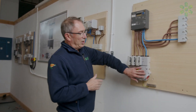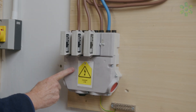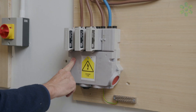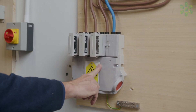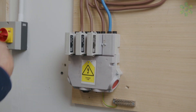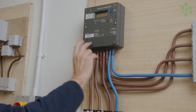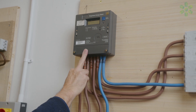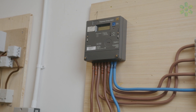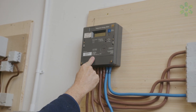We would check the cutout — check all the fuses out, check the phase rotation at the cutout, so we would like to see L1, L2, L3 or a correct phase rotation within the cutout. With the fuses back in, we would then check the terminals at the meter and check what phase rotation we've got. If we've got correct phase rotation at the cutout, we would expect to find correct phase rotation at the meter.